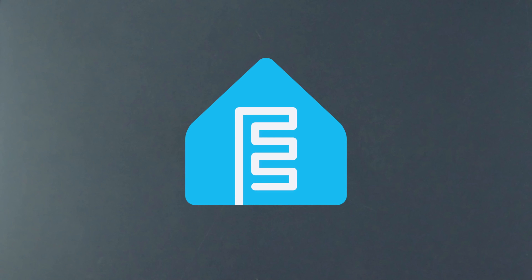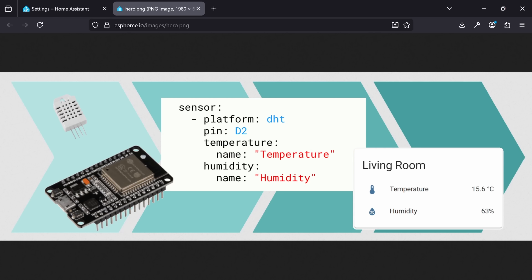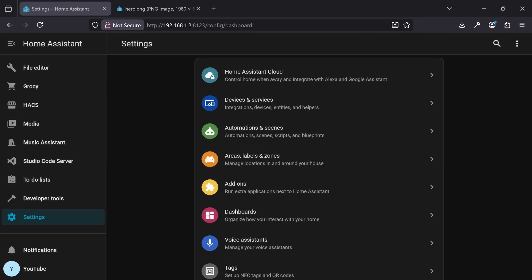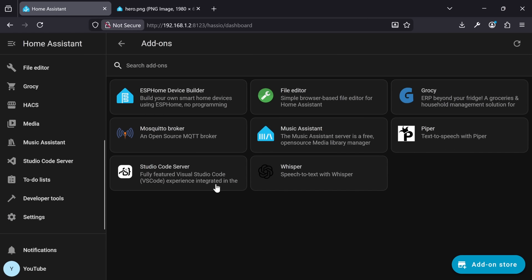In our case, we'll be using ESPHome, a framework purpose-designed for smart home devices. It's also one of the fastest ways to get a device up and running, and you don't need to write basically any code. You define what you need in a config file, and ESPHome takes care of the rest. To get started, we need ESPHome Builder — this is where we'll write our config files and upload the resulting program to the ESP32. The easiest way to do this is to install ESPHome Builder in Home Assistant as an add-on.